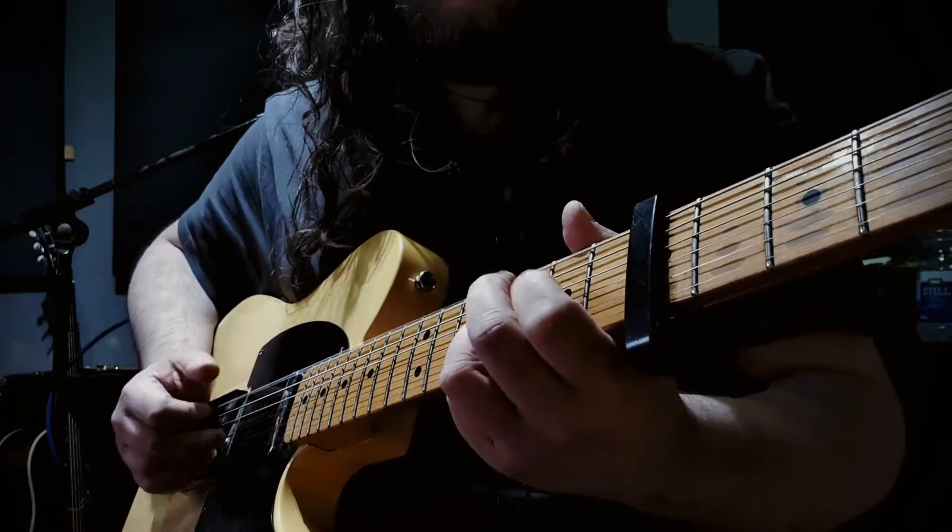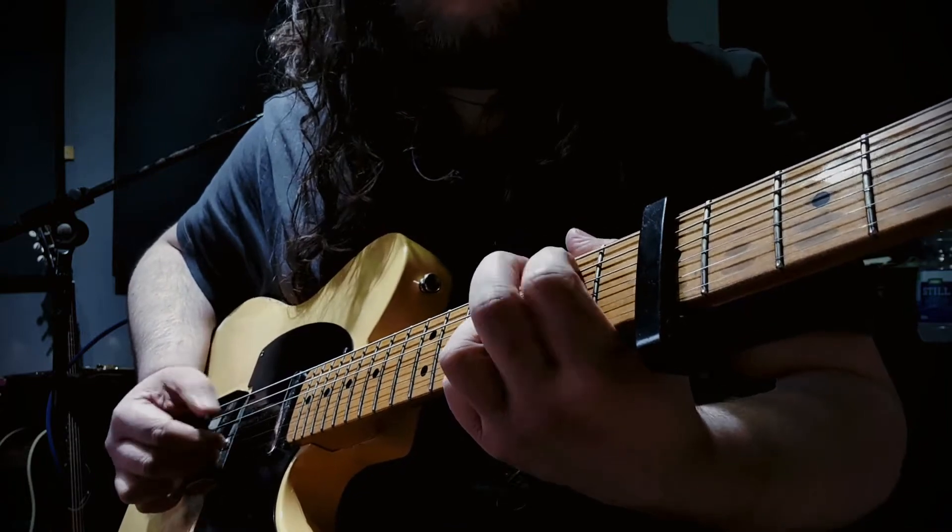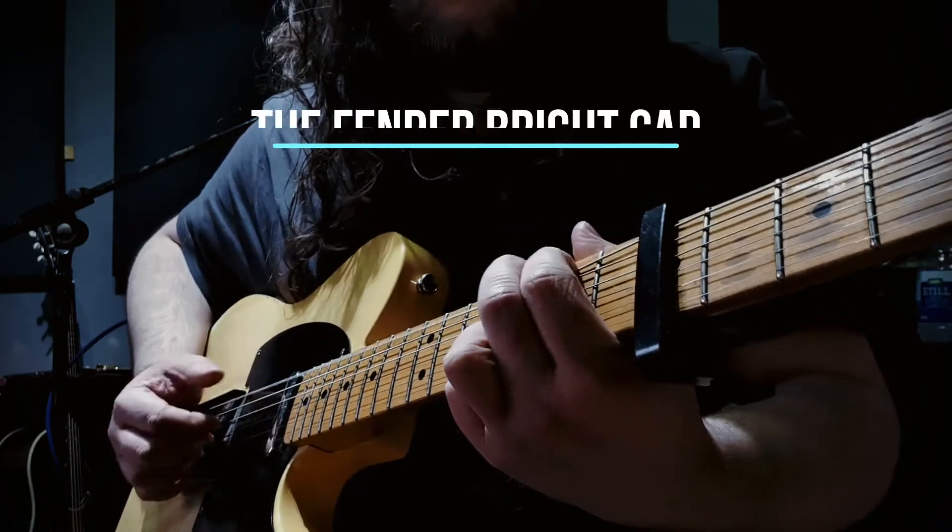They can even add cool stuff like a three-way switch so you can change between different values. Anyway, let's explore the Fender Bright Cap.